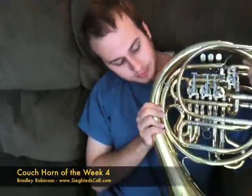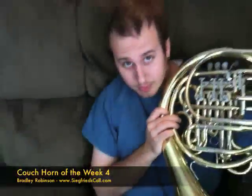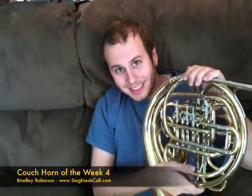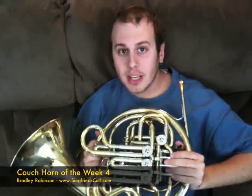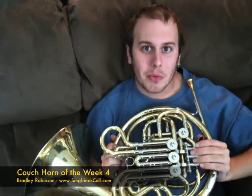The lead pipe on this horn has a water key, which is very convenient. This horn would be a wonderful addition to any student looking to invest in their first double horn, and this will definitely take you where you need to go. Thanks so much for watching. I hope you have a great week.